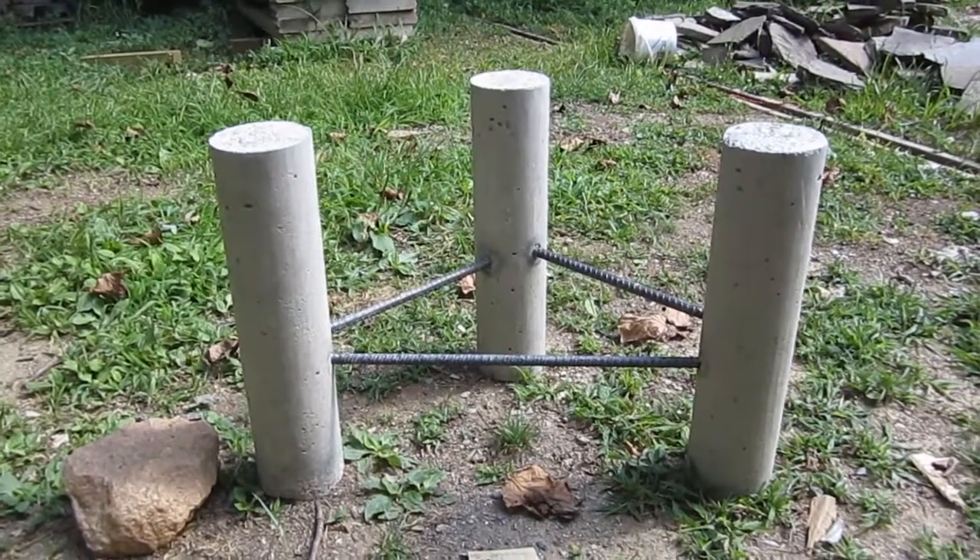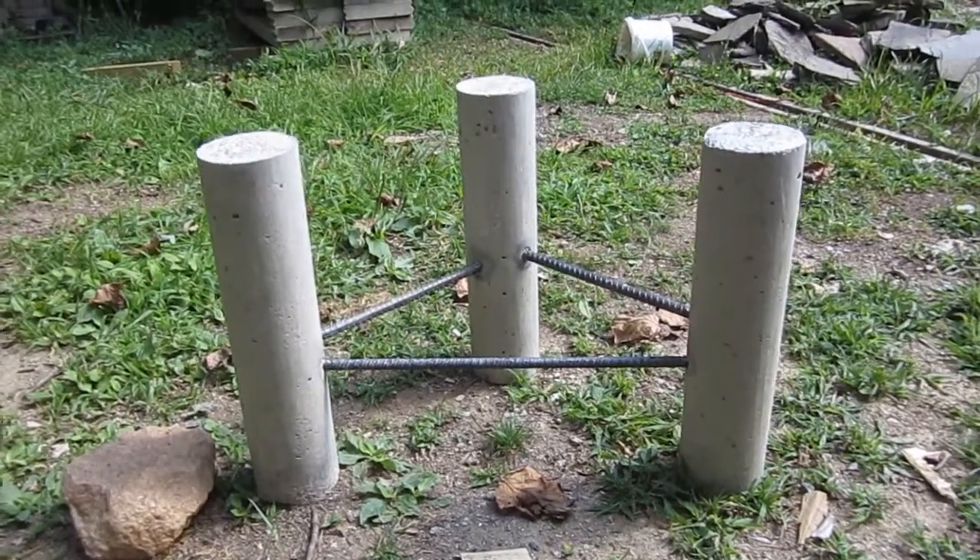There's no point in letting a good coffee table base go to waste, so we're going to build a top for this thing.